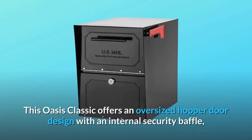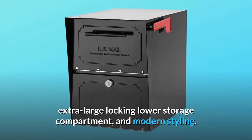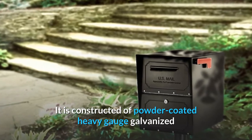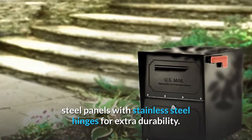This Oasis Classic offers an oversized hopper door design with an internal security baffle, extra-large locking lower storage compartment, and modern styling. It is constructed of powder-coated heavy-gauge galvanized steel panels with stainless steel hinges for extra durability.